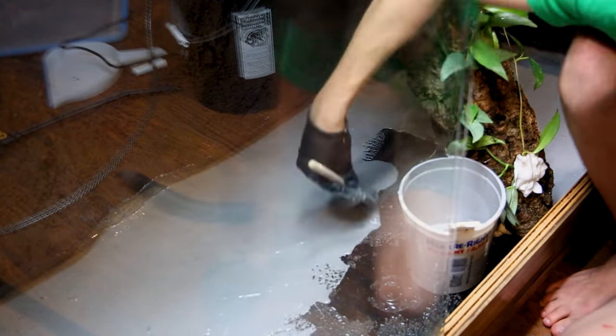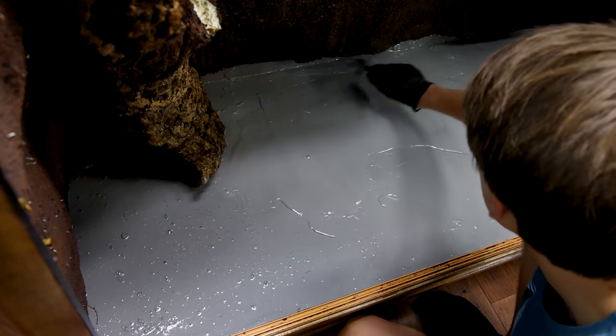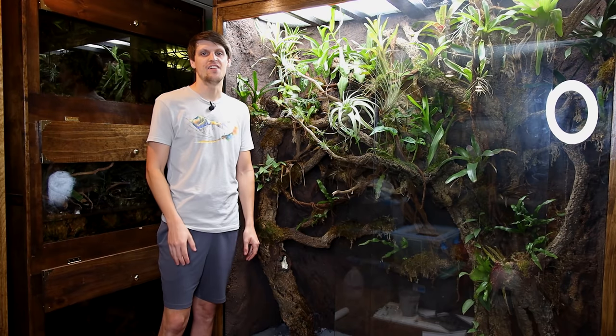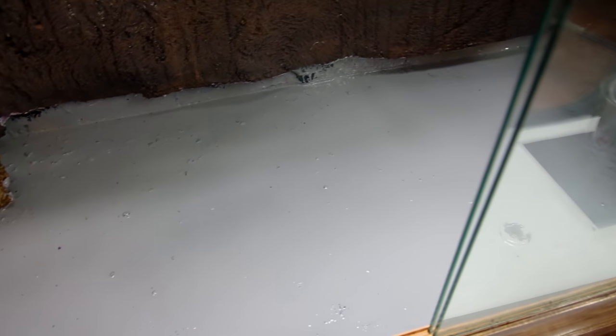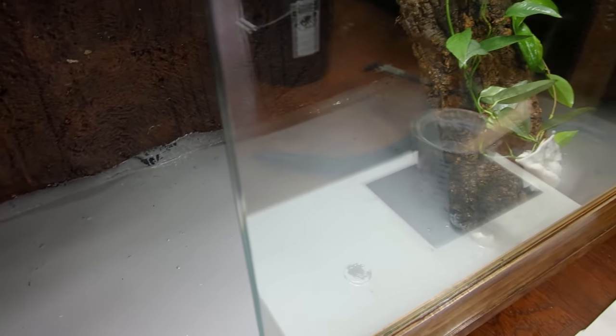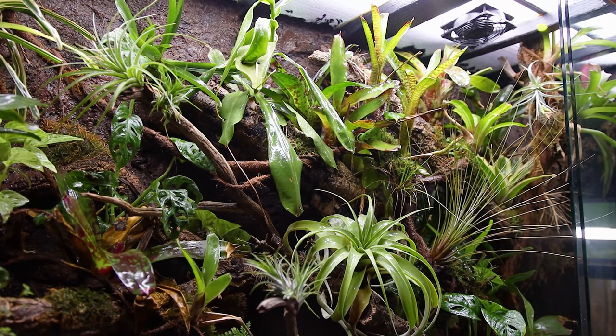I took my time making sure to get into all the cracks and crevices — I'm really not trying to have this thing leak again. I let it cure for about 12 hours and applied the second coat, then let it cure for around 48 hours, and here it is. I definitely overdid it a little bit, but I'm not trying to have it leak again and I think this is going to do the trick. Throughout that process after the 24-hour mark I'd periodically spray the plants to make sure they didn't dry out, and luckily everything made it through just fine.